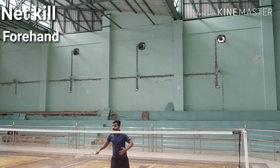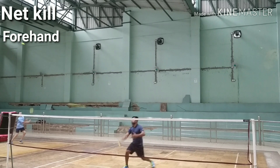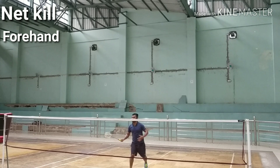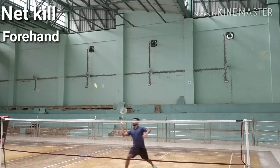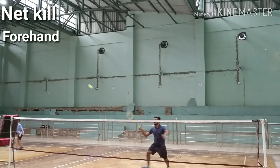A badminton net kill means hitting the shuttle at the net area downwards into your opponent's court. Lunge with the racket foot forward. Extend your shoulder and arms towards the net with a bent elbow and wrist during the shot. Rotate the forearm forward on the forward swing. Tap the shuttle downwards during the swing of the racket. Your racket motion should be short — do not swing it large.